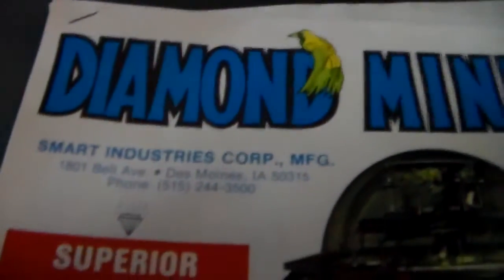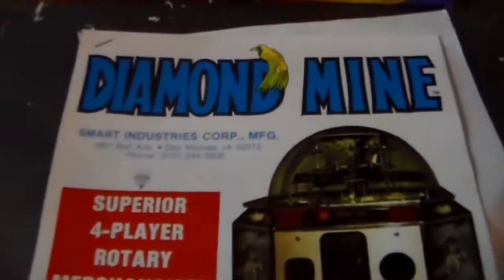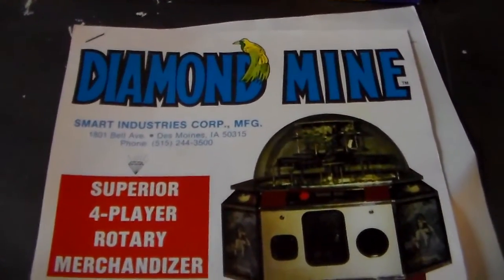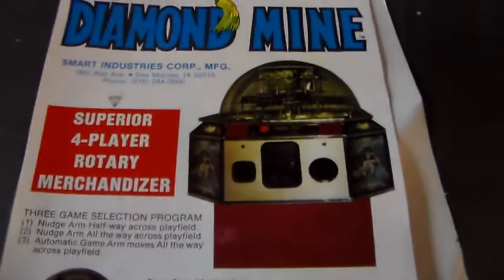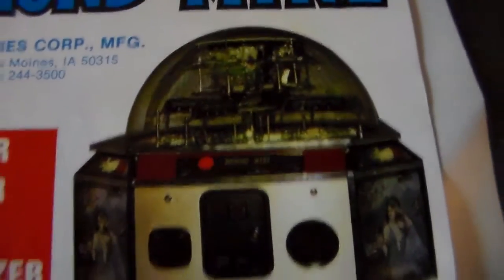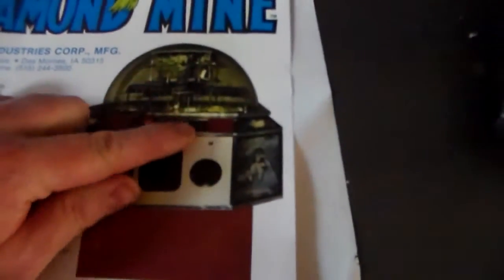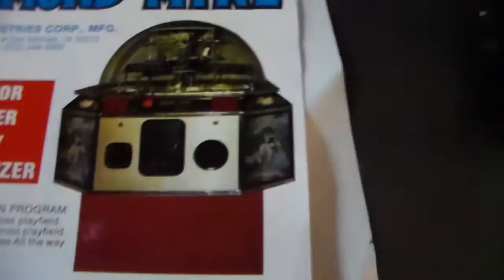Hope you got a raise. We also found these in there — they were advertising their next two games; these might have been the real hot stuff at the time. So — Diamond Mined. Diamond Mined. Again, we think this is like '86, '87.